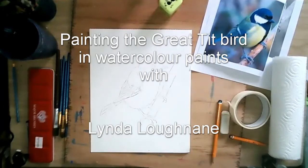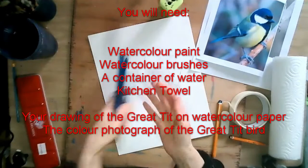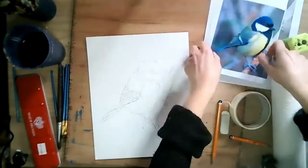In this video I will show you how I approached painting the great tit bird using watercolour. For this you're going to need your watercolour paint, your watercolour brushes, a clean cup of water, kitchen towel, your drawing of the great tit bird on the strong watercolour paper, and the colour photograph of the bird.